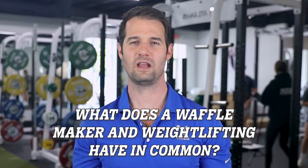Hey everybody. What does a waffle maker and weightlifting have in common? The answer is easy — it's Eleiko.